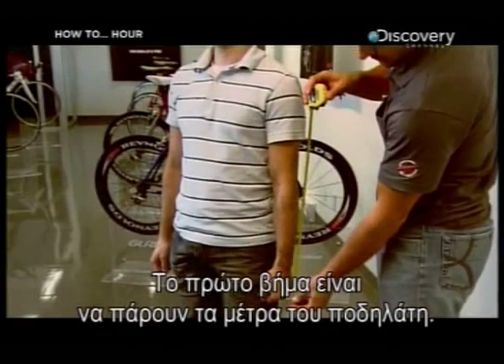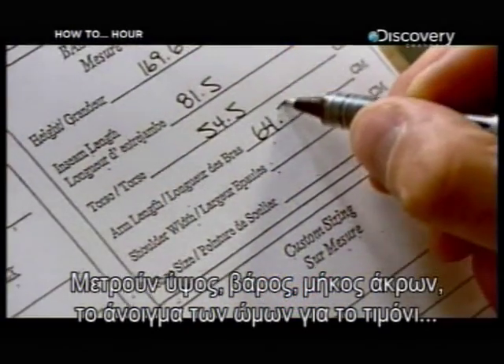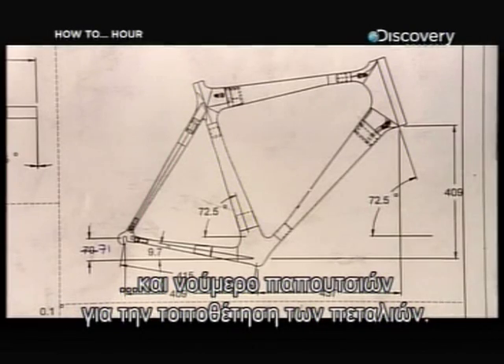The first step is to take detailed measurements of the rider: height, weight and limb length, as well as shoulder width for handlebar spacing, the inner leg for the seat placement, and even shoe size for the positioning of the pedals near the front wheel.